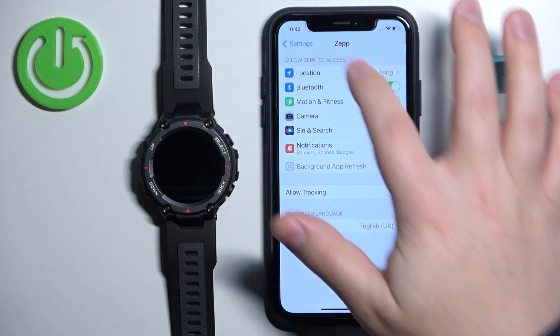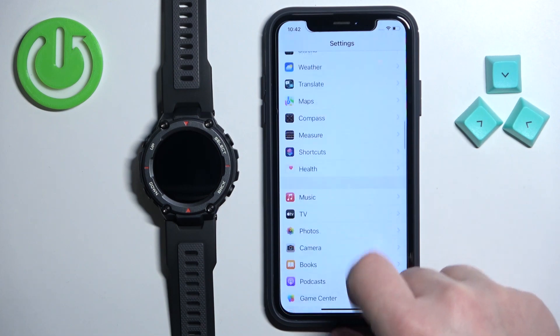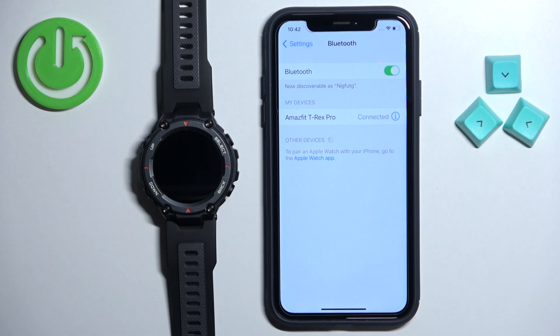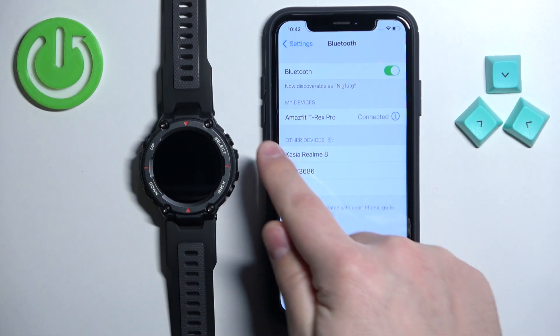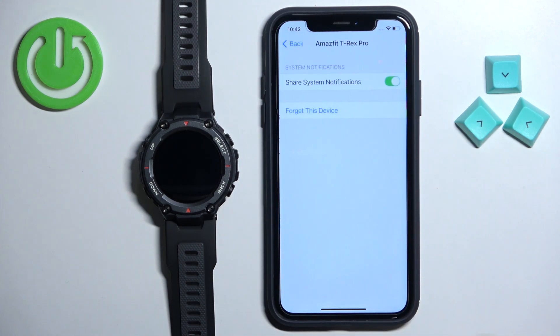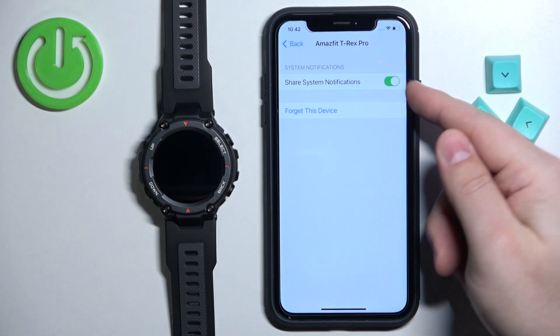Once they are enabled, you can go back to the main page of settings, scroll all the way up, find the option called Bluetooth and tap on it. Here you should see the list of my devices and on this list you should see the Amazfit T-Rex Pro. Tap on the info icon next to it and make sure that the share system notifications option is also enabled.